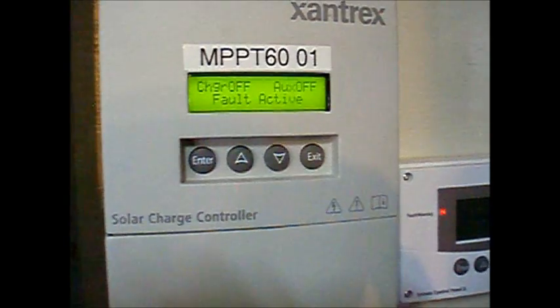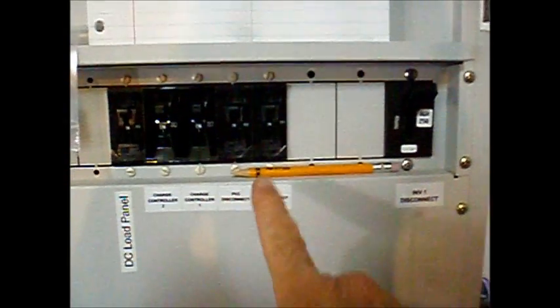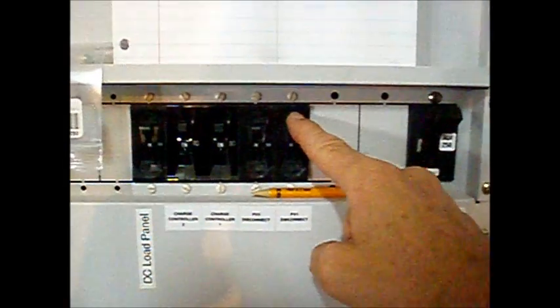If that is the case, I want you to call me. The second step is to open the disconnects from the solar array and from the battery. There's one set of disconnects for each charge controller.